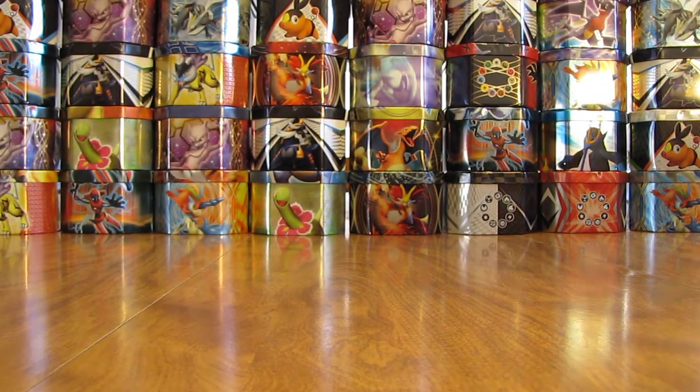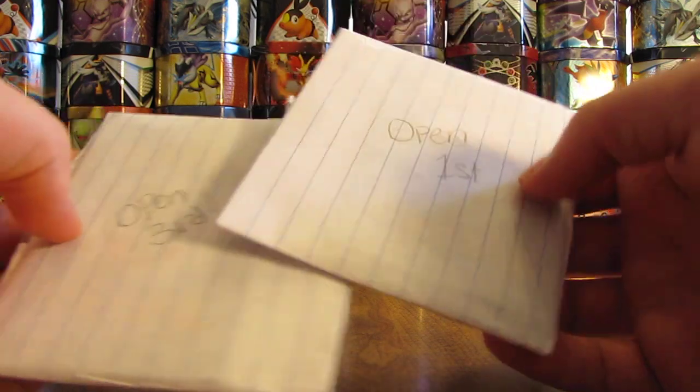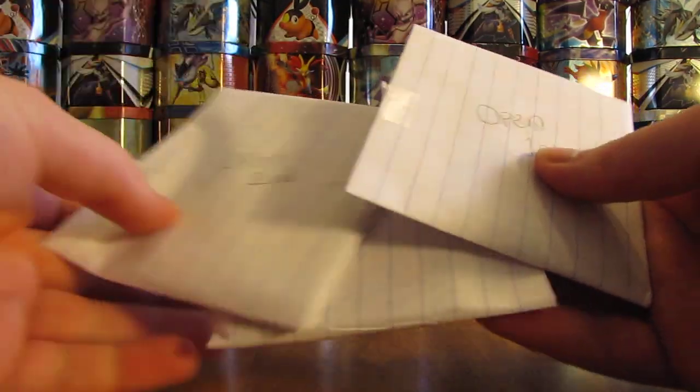I do keep all the artwork and everything I get from my fans. I set it all inside one huge box. If you've seen my collection, I have bags of cards, and a box similar to that of fan mail, letters, artwork, and everything I get.